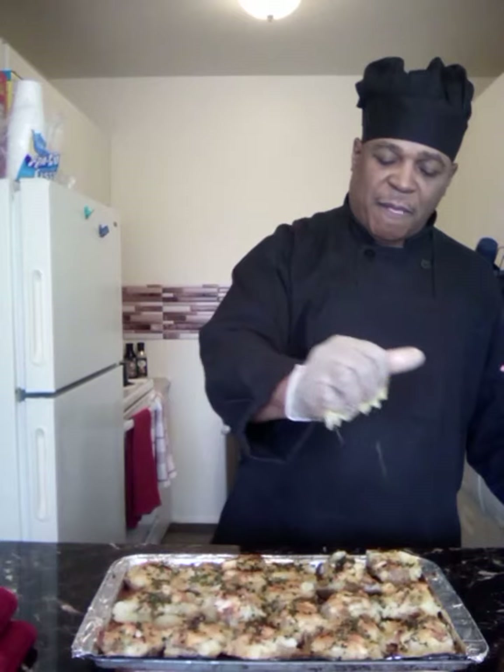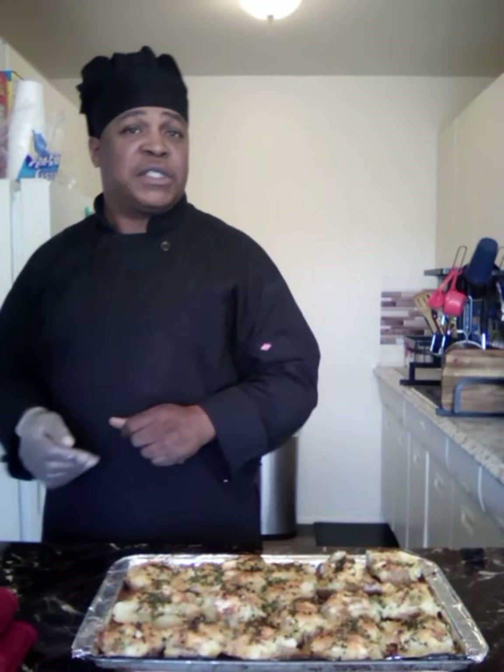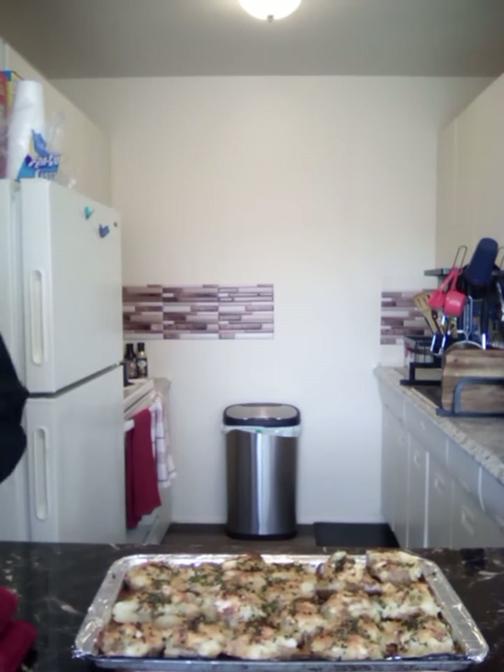Now it's just time to see what the taste testers have to say. All right folks, I found some taste testers and they're ready to give their initial reaction to this cheesy chicken baked potato.